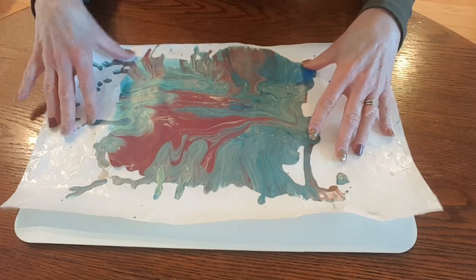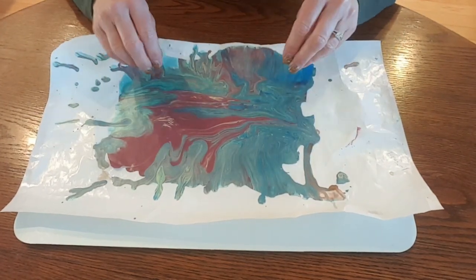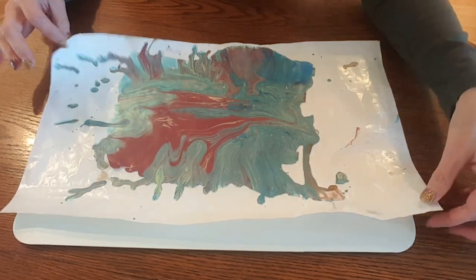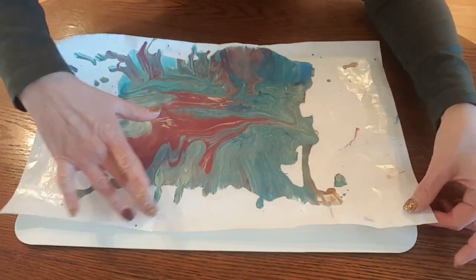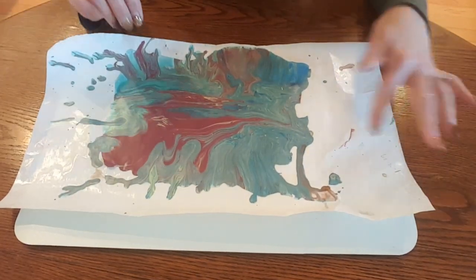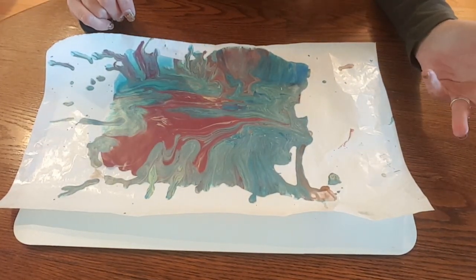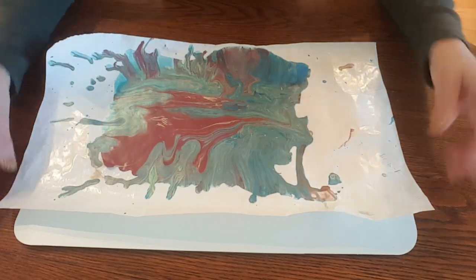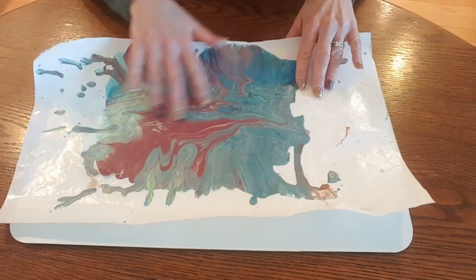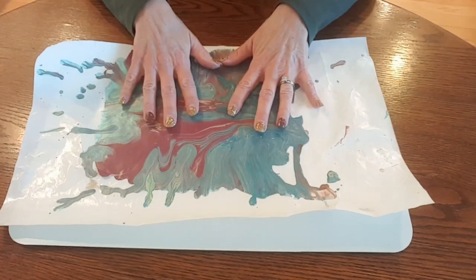I intentionally created these drippings. I had some leftover paint and I poured it onto this wax paper. It's wax paper on one side and paper on the back, and let it dry. It's been drying for probably three days, which it was ready a day or two ago, so you don't really have to wait a full three days. So this is where we start.